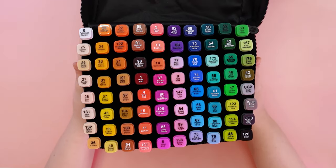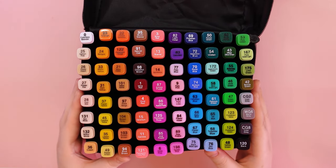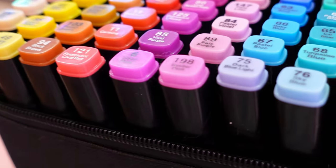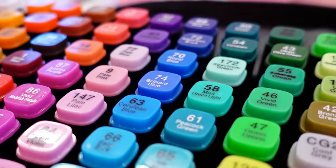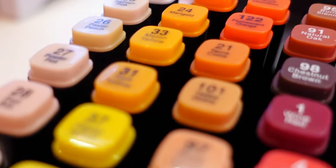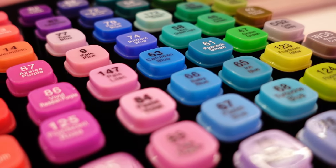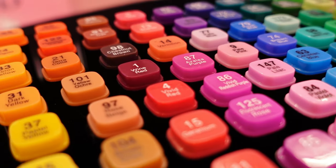Hi everyone! How do you feel? Are you alright? In today's video we will discuss in the form of a smaller review 80 Dutch Young alcohol markers. 80 colors is truly a huge number. Let's start by making swatches of all the colors.